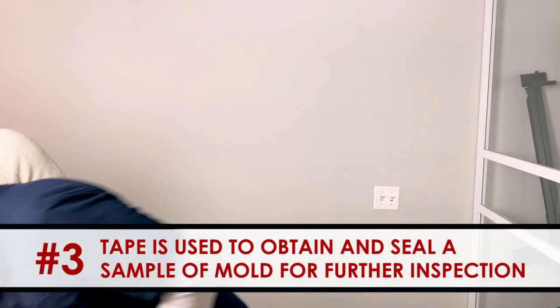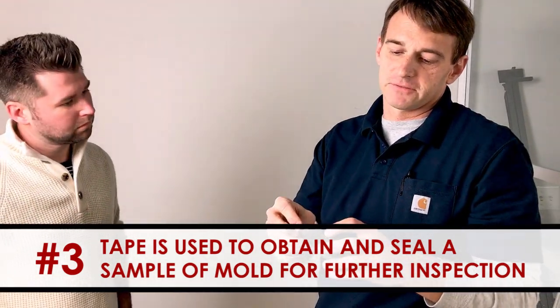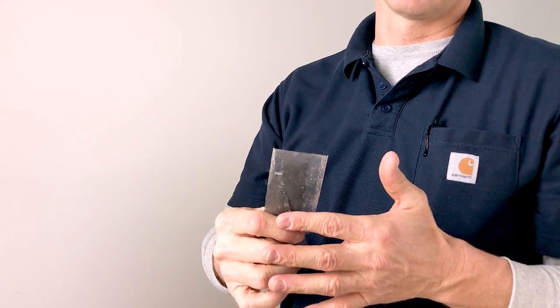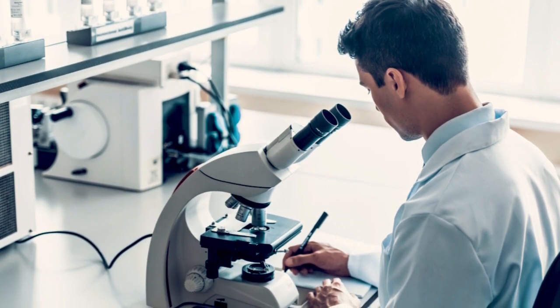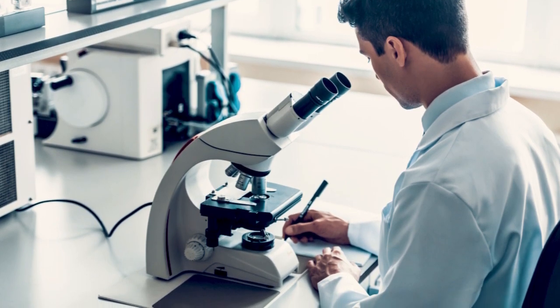The third type of sample would be doing a tape lift. We'll actually take a piece of tape, put it onto that sheetrock material that has the fungus, and then this will be sealed, closed, and taken to the lab. But those are the three ways to test, along with the visual assessment of the property, and then we'll really know what is occurring.